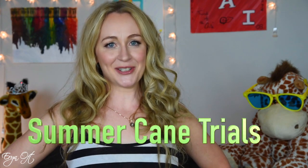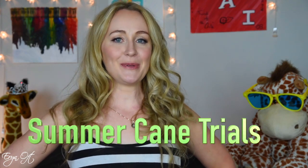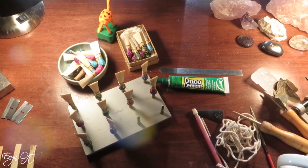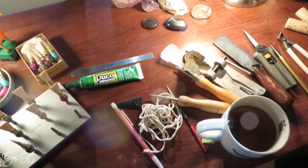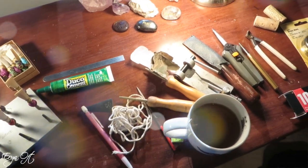Hi guys, and welcome to the first video in a series of summer cane trials. For those of you who have been following me for a while, you know that I haul a lot of cane, and my goal this summer is to try several different types of cane and give you guys a little bit of a sneak peek onto my reed desk to tell you what I've been experiencing with the different types of cane.